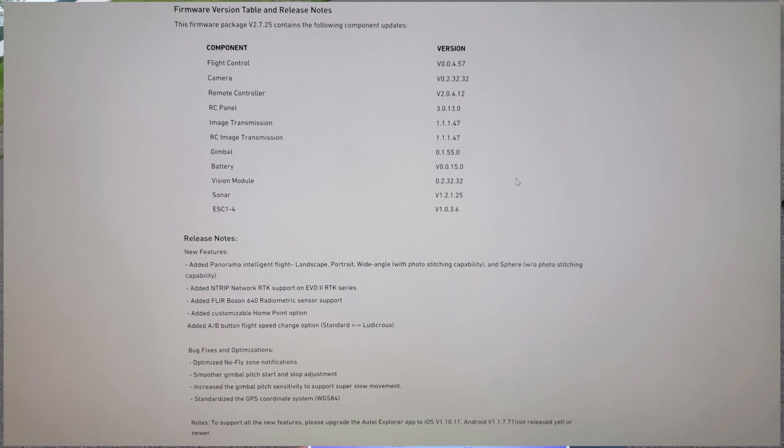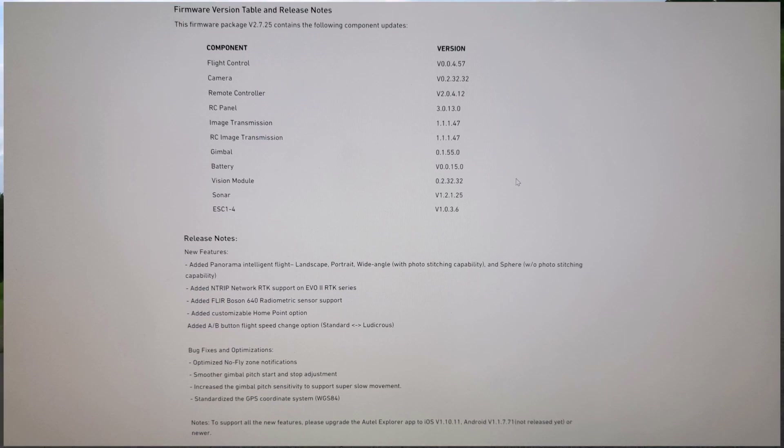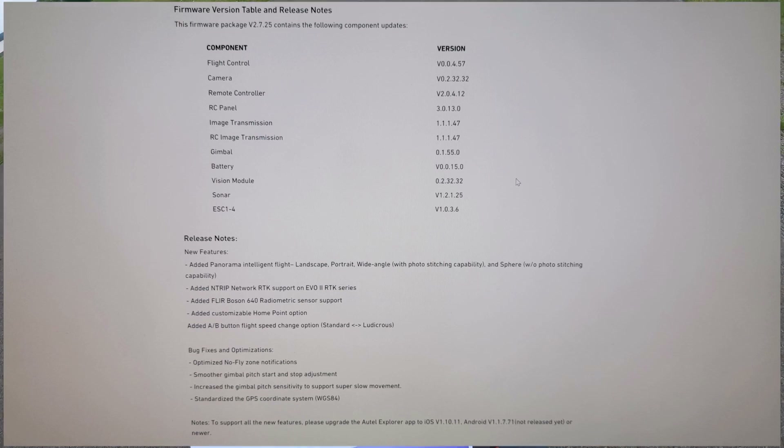Also added FLIR Boson 640 radiometric sensor support. Added customizable home point option — that's cool. And this is the one I was really excited about: added A/B button flight speed change options — standard and ludicrous. So you can actually program your A or B button to switch speeds. You just hold down the button and it'll go into ludicrous; hold it again and it'll go back to standard.